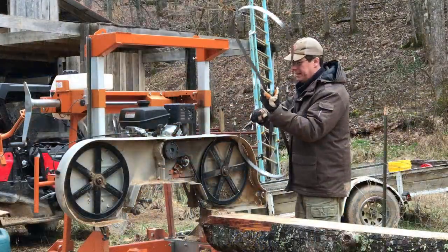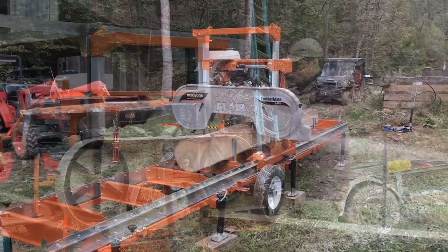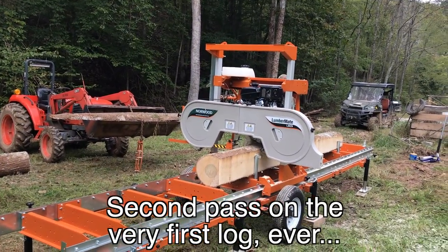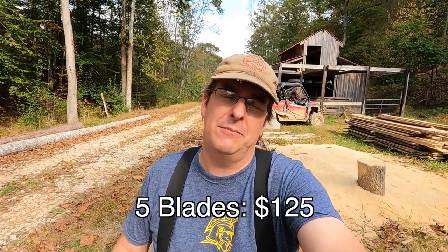Now that you've found ways to get the log on the mill, is that all you need with equipment and supplies? Not really — you need saw blades, because one saw blade isn't going to cut it for long. It'll get dull and you'll need to replace or sharpen it. I recommend having more than one blade, because sometimes blades get damaged when someone drives them into the log rests, or they just break from wear and tear. I buy my blades in sets of five or ten, usually around $25 a piece plus shipping.